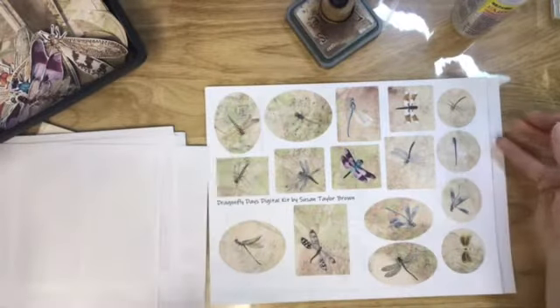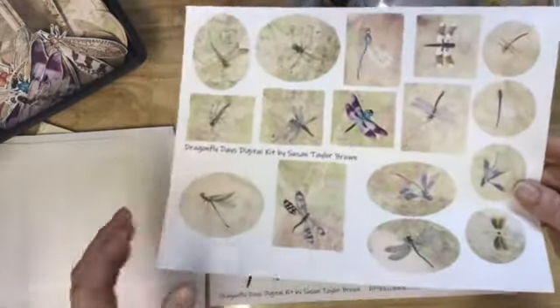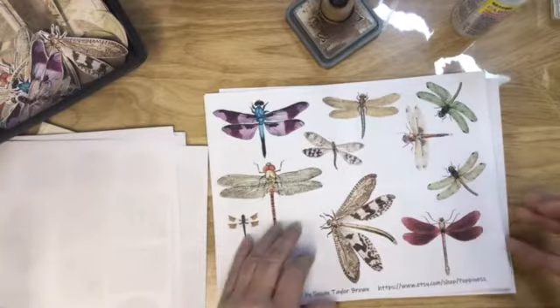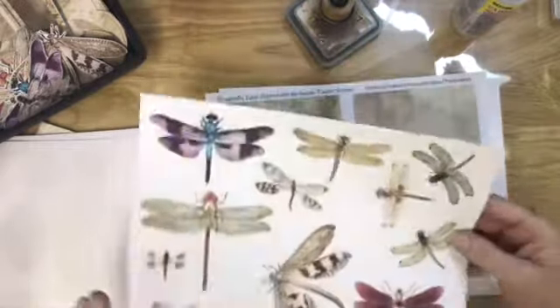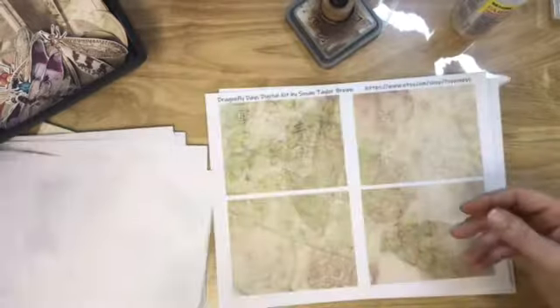And then you get a page of labels and two pages of tags — one with Dragonflies and one without. Are these called labels too? I'm not really sure, just shapes maybe. And then you get a page of fussy cut Dragonflies — aren't they gorgeous? This is just plain paper, not any fancy paper. So yeah, they turn out gorgeous on regular paper.